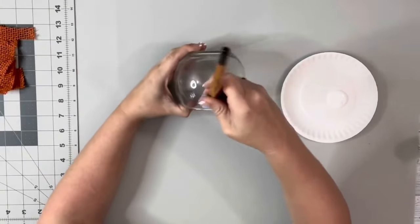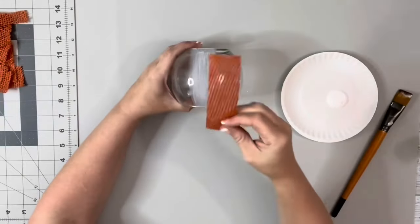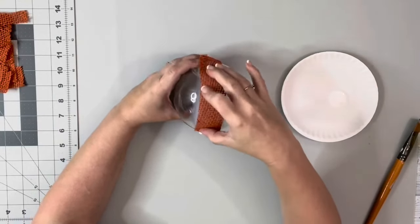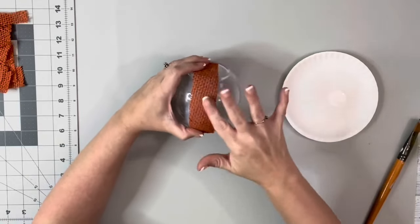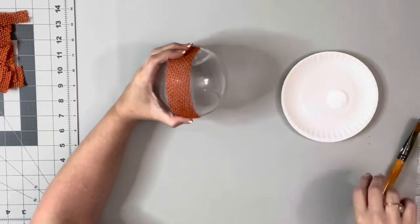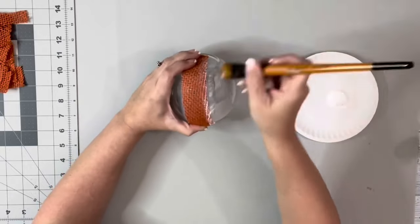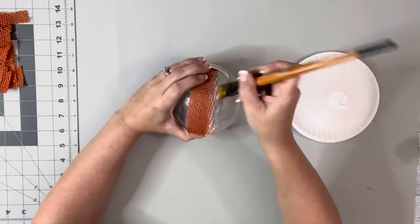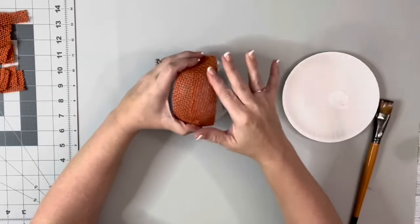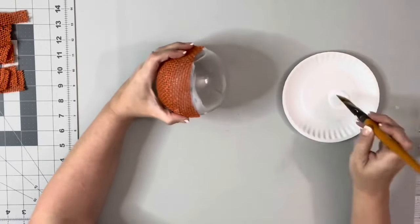Next I took Mod Podge and this glass bowl from Dollar Tree, and I brushed a strip of the Mod Podge on the side and bottom of the bowl, holding it upside down. Then I placed a strip of my burlap on the Mod Podge, just pressing it down to put it into place, and then I did another layer of Mod Podge, putting some of it on the burlap, just a little bit on the edge, so my next strip will be overlapping the first one. And then I just keep doing that until I have it completely filled in all the way around.